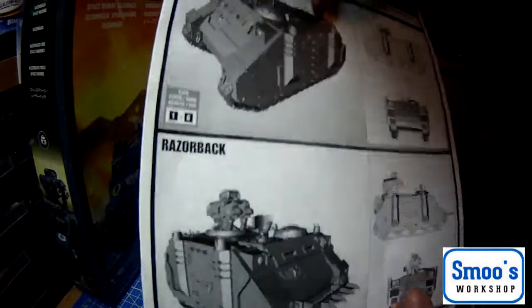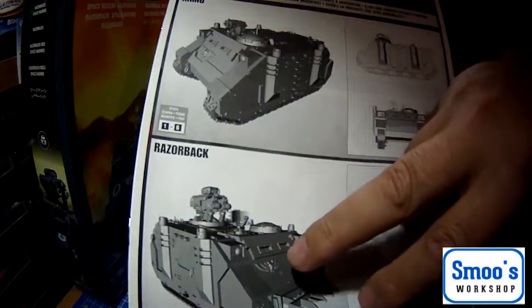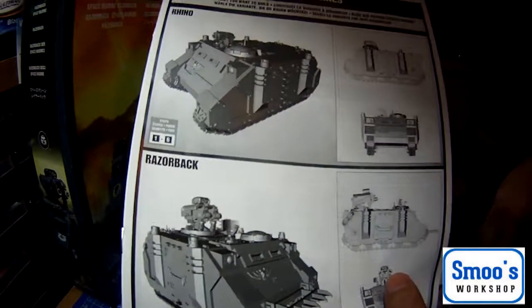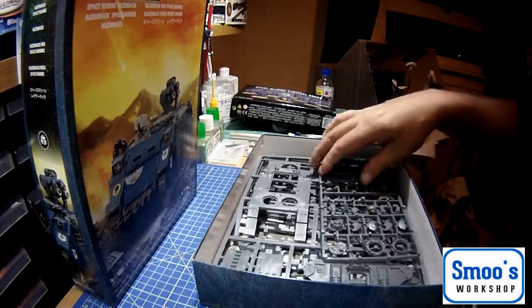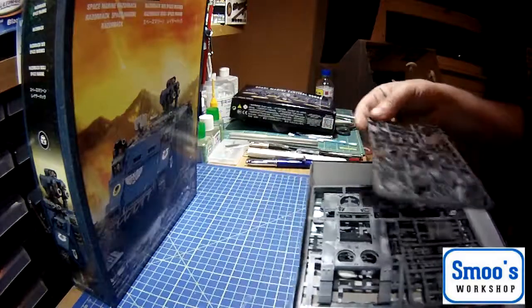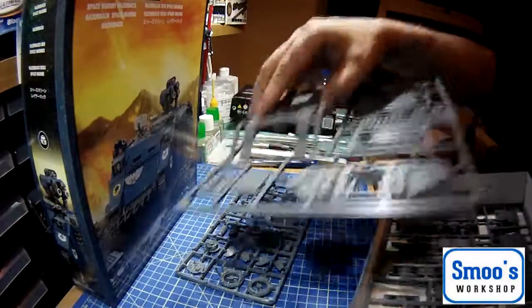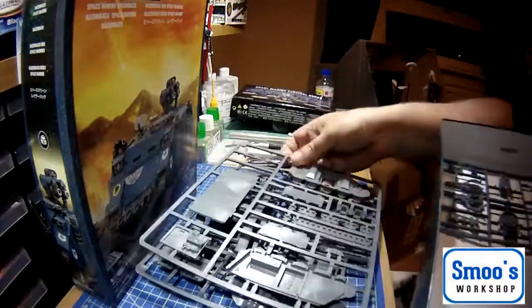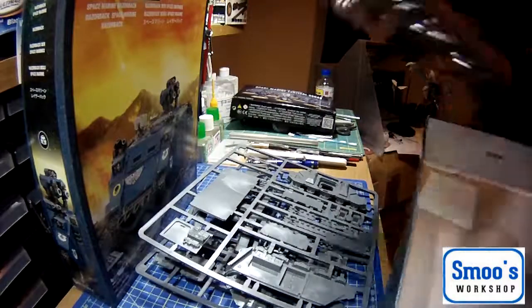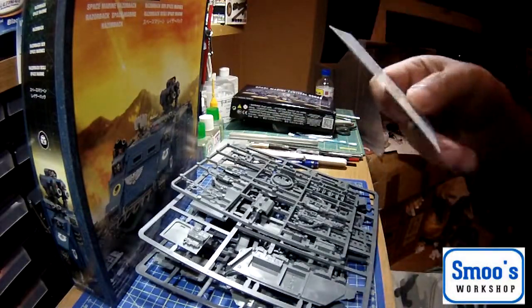The Rhino is slightly cheaper and you can buy that as a standalone kit, but the Razorback is the same overall body. Let's see what else is in the box. We have some sprues in grey styrene — one, two, three, four sprues and some decals.